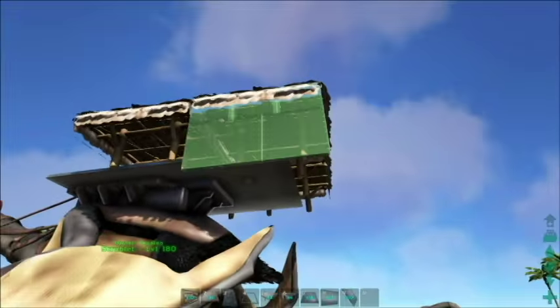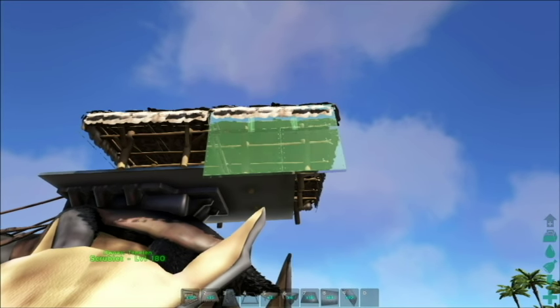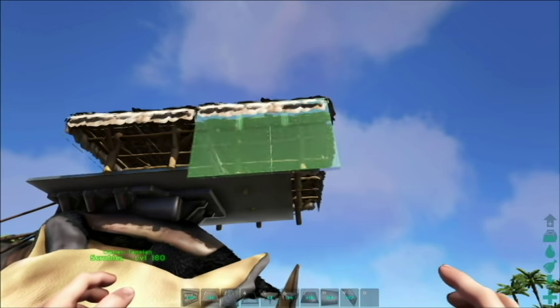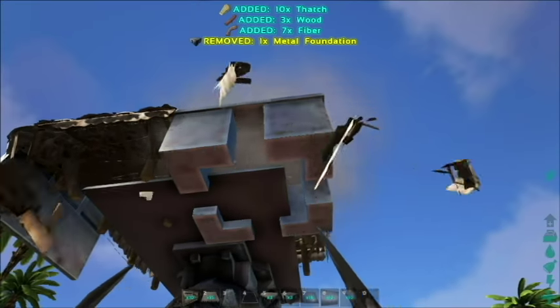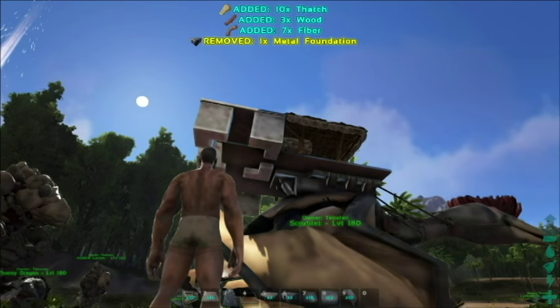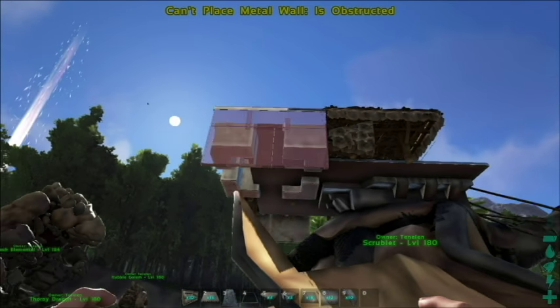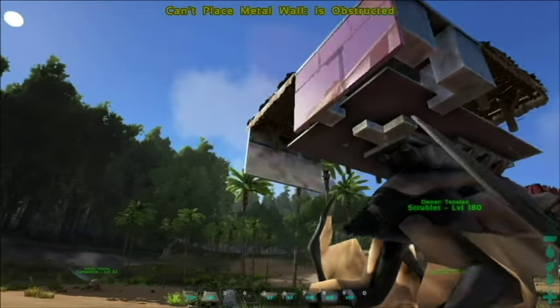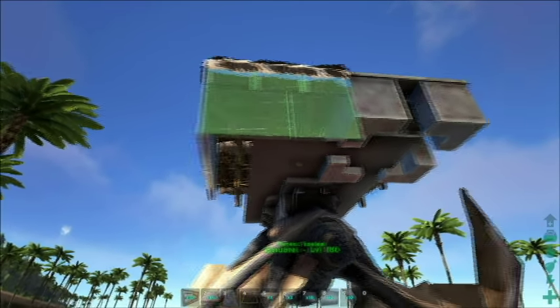As you can see, we're able to place a wall onto the side of the thatch foundation, and that's what we want to do on whichever side you want the saddle to be. If we place a metal foundation, we're not actually able to place a wall onto its side — that's why we start with thatch foundations, which we will later replace.